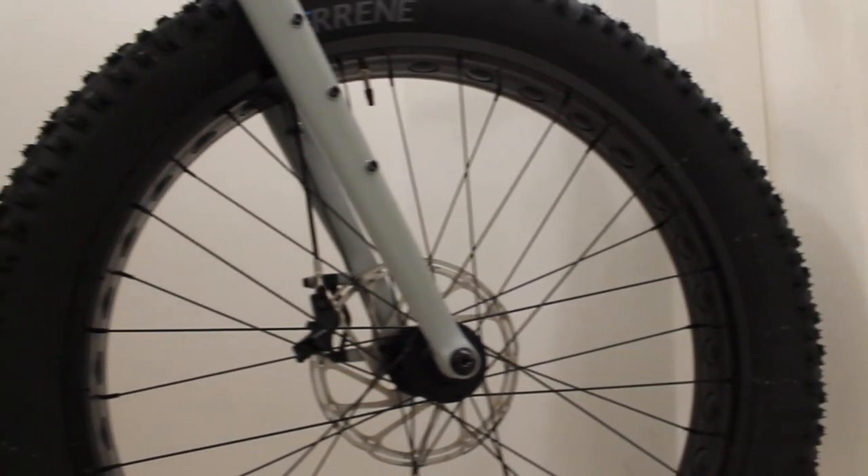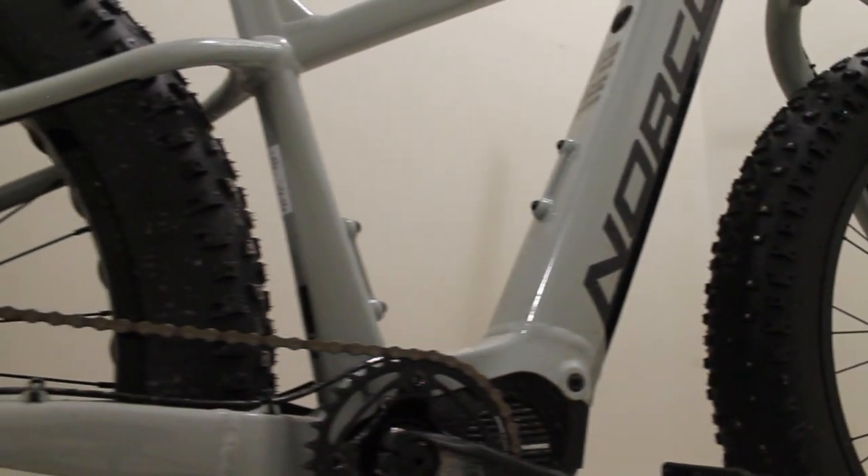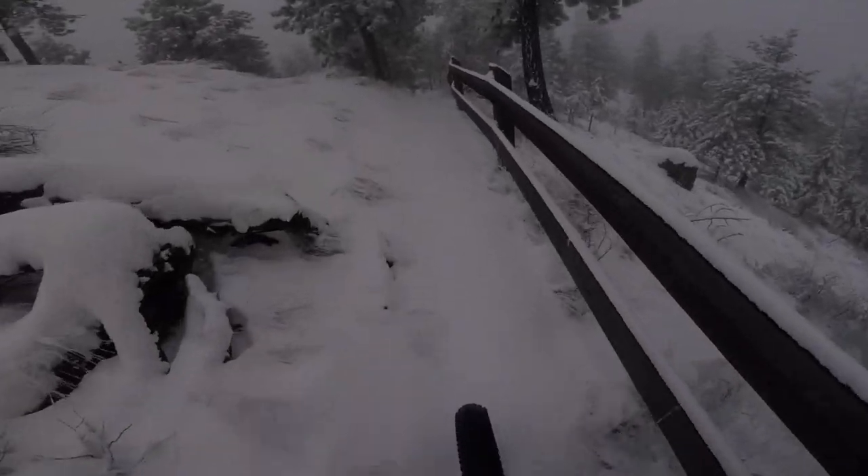Hey guys, so I recently just got to take out a 2020 Norco Bigfoot VLT2 and I thought I'd share with you guys my thoughts, opinions, and the main question — is it worth your pennies?